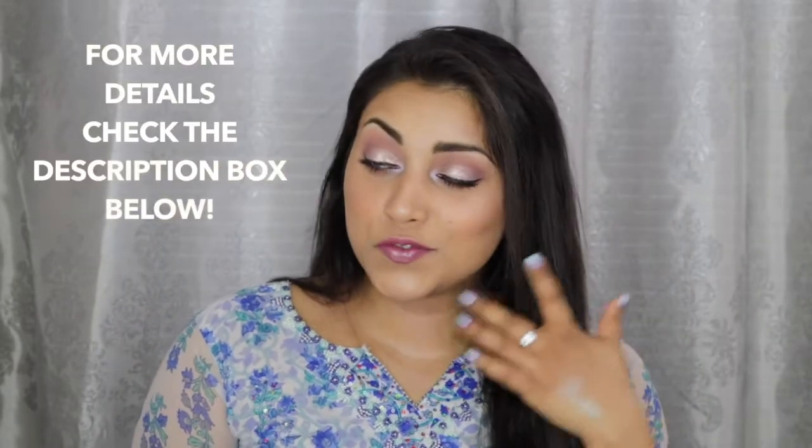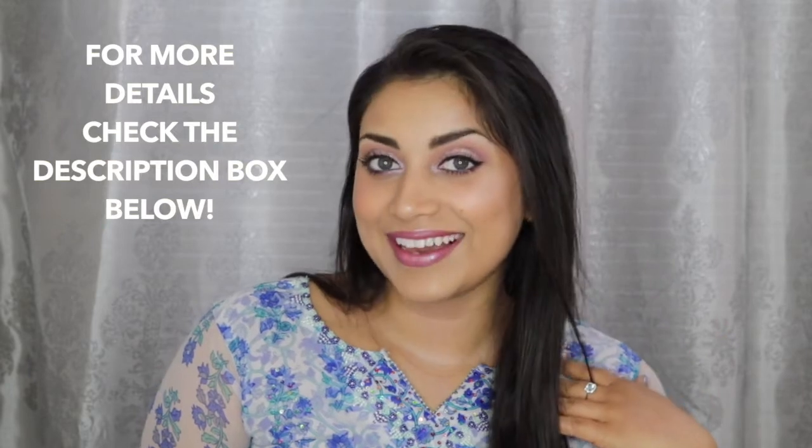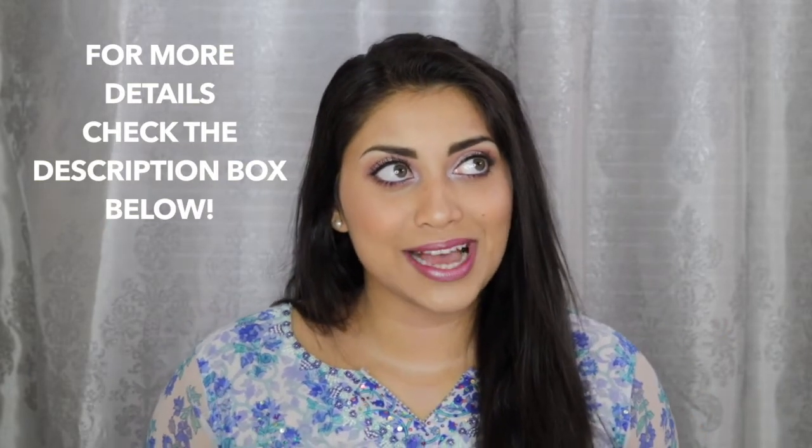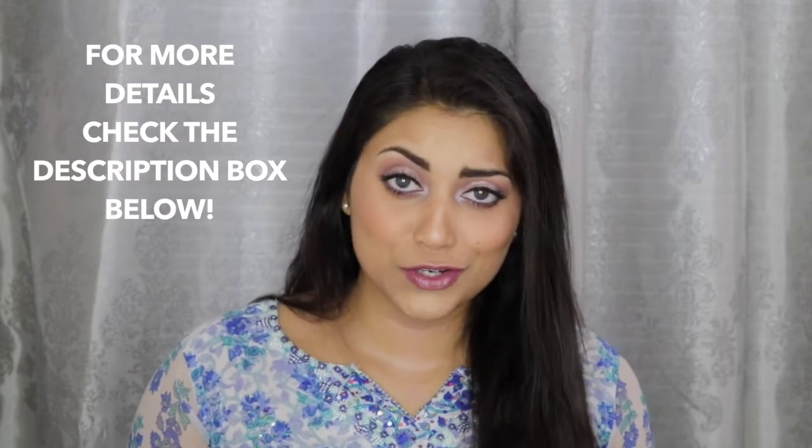Hey guys! Welcome back to my channel! So today I wanted to film this look for you guys. I really wanted to do a springtime Easter makeup look for you guys, and this is what I came up with.